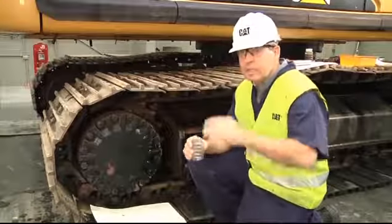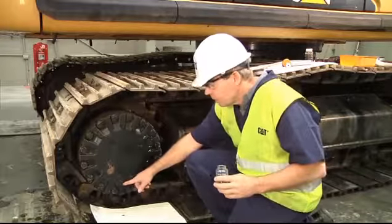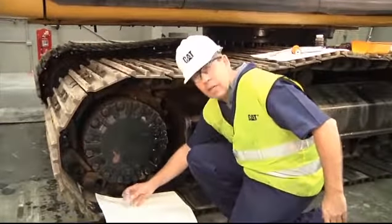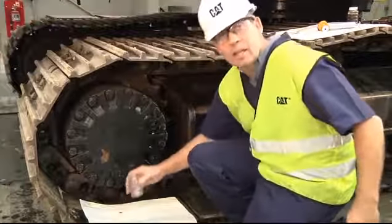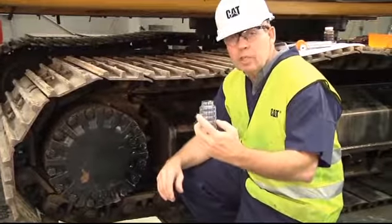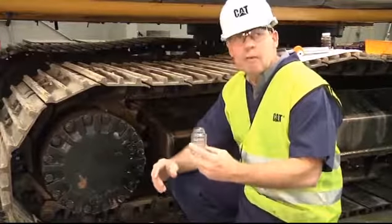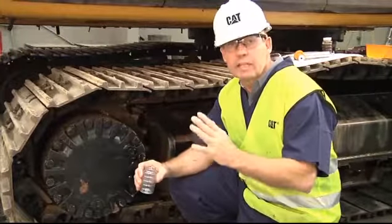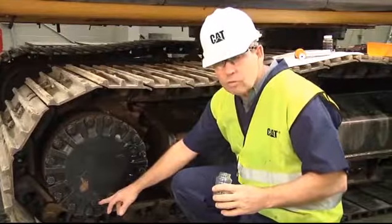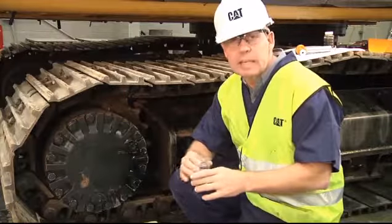What a lot of technicians will do when they take their sample is remove the drain plug, and as the fluid is draining out of the final drive, they'll put the sampling bottle underneath the drain stream and take their sample that way. If you do that, you get a very poor representation of the fluid in that compartment. That method should never be used. The only two approved methods are the vacuum pump and the oil valve probe. Don't cut corners — if you do, you might as well not even take the sample because the data won't be helpful.